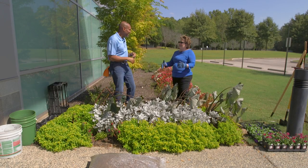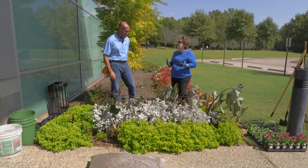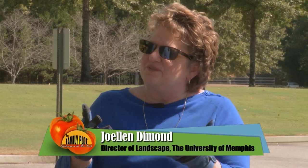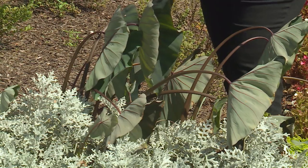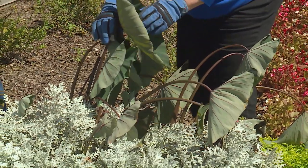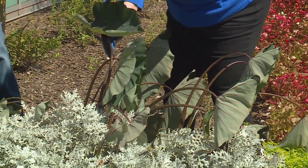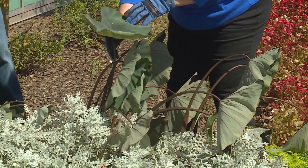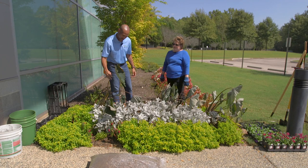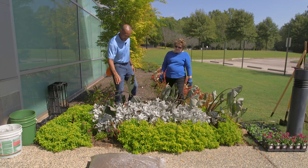Hi Joelynn, it is hot! I can't believe this is October. It's over 90 degrees today and it's been dry for over a month. That's why our poor colocasias are saying they think it's hot too. They're trying to conserve water by folding up and turning away from the sun as best they can. Do you blame them? I don't blame them at all.